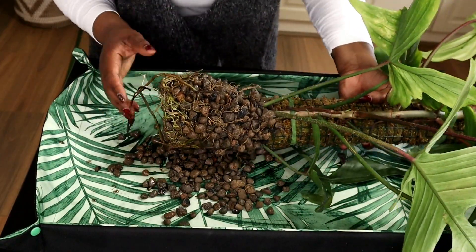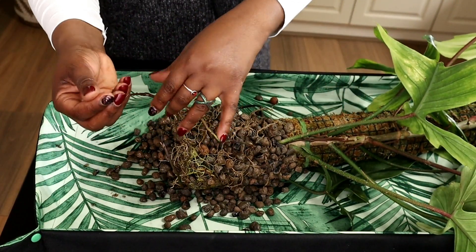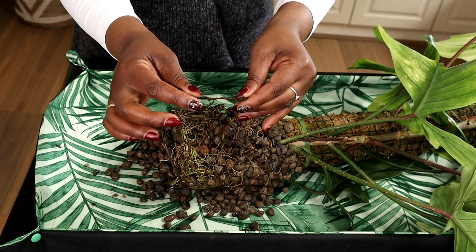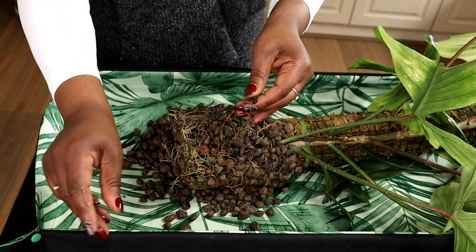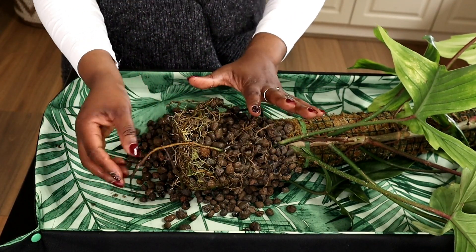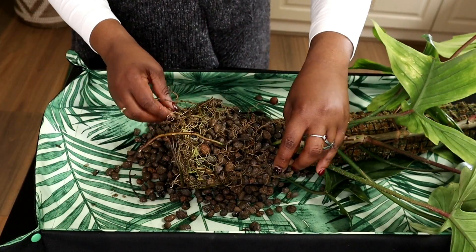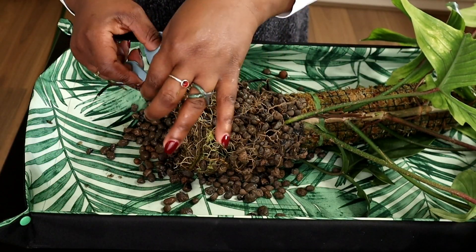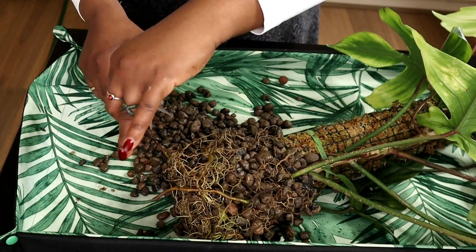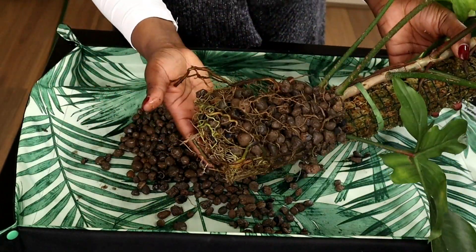Oh, that smells so so good. What I am going to do is some of these roots — like take a look at this one. This is one of the roots that was dangling outside the pot. I might just cut some of those off just to make sure that the roots going into my new pot are all viable and I'm not going to have any dead or dying roots anytime soon. Got my pre-sterilized scissors and I'll just chop some of those.